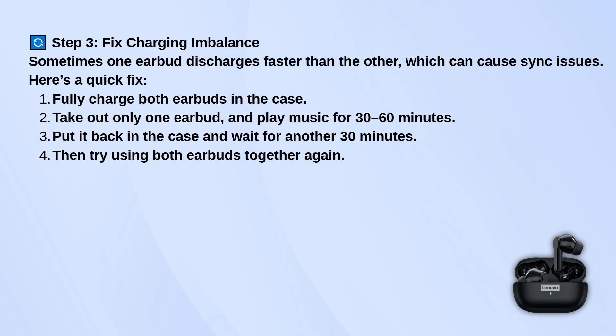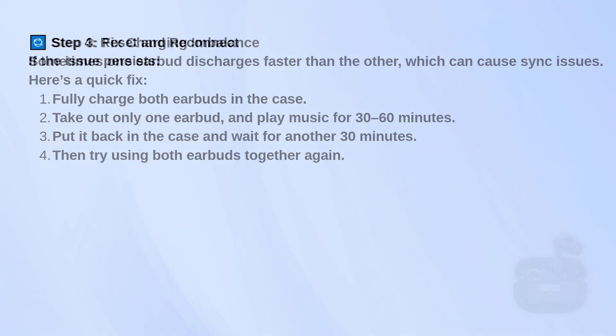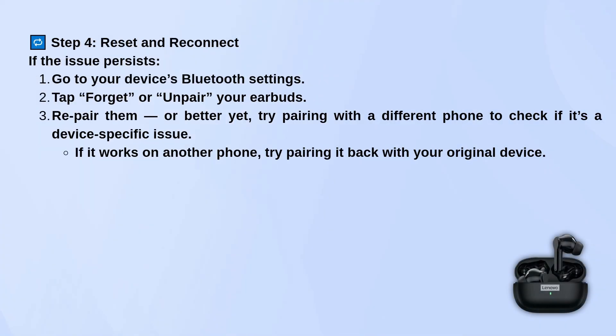If that doesn't do it, you'll want to reset the connection. Go into your phone's Bluetooth settings and forget the earbuds, then re-pair them like you did the first time. You can also try pairing them to a different phone just to see if the issue is with the earbuds or your device.